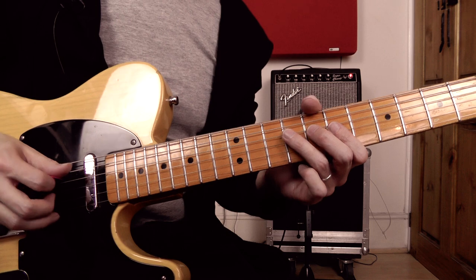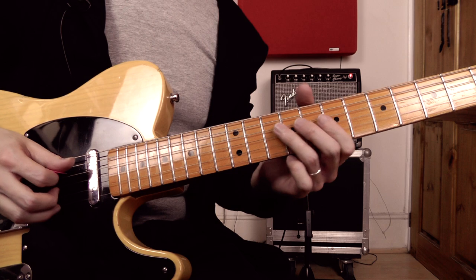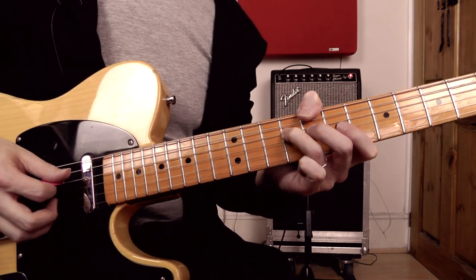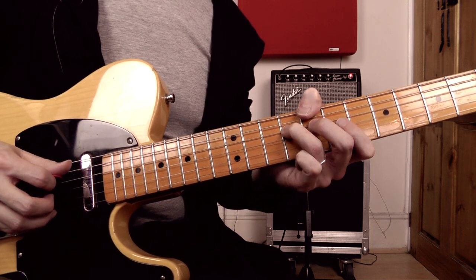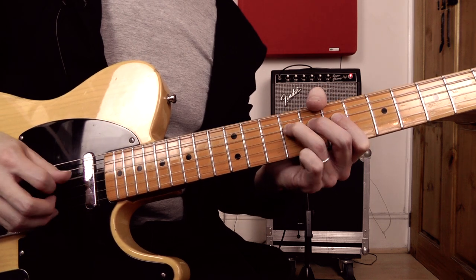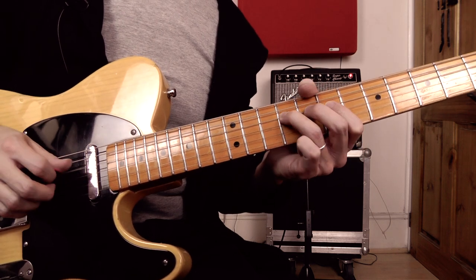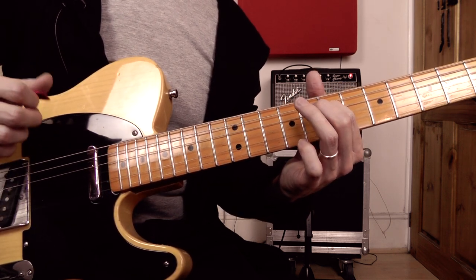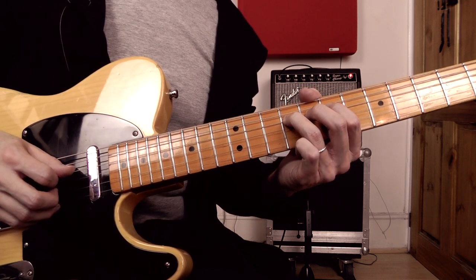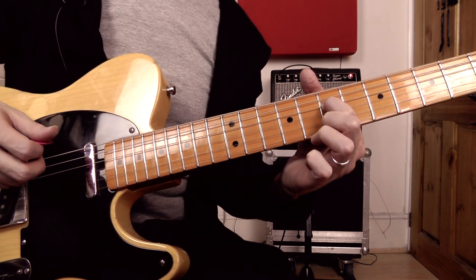Continuing the lick: I'm playing the ninth fret on the D string, then the eighth fret pulling off to the seventh fret. Then we've got another open string — this time it's the open G string. For the right hand picking on this: I'm going to pick down with the pick, then up, pull-off, and then middle finger is playing the open G.